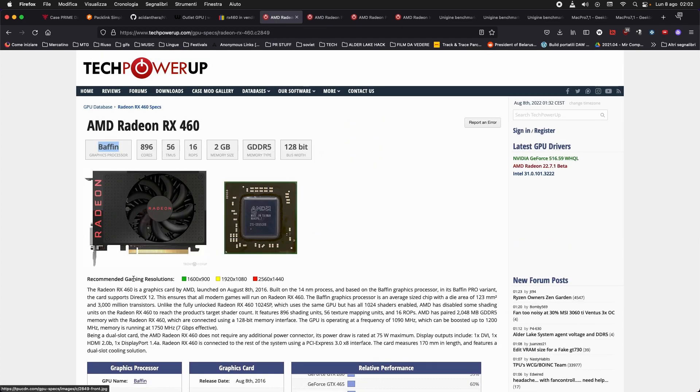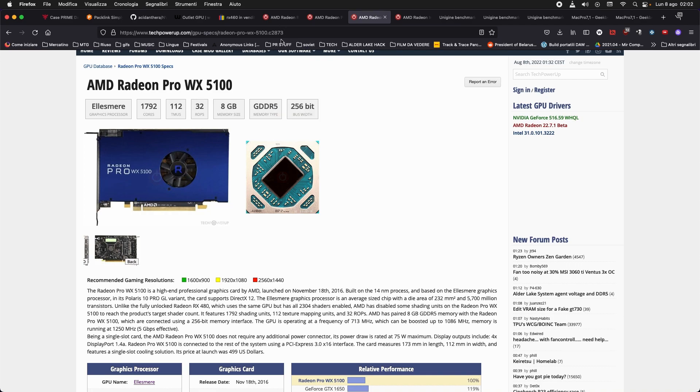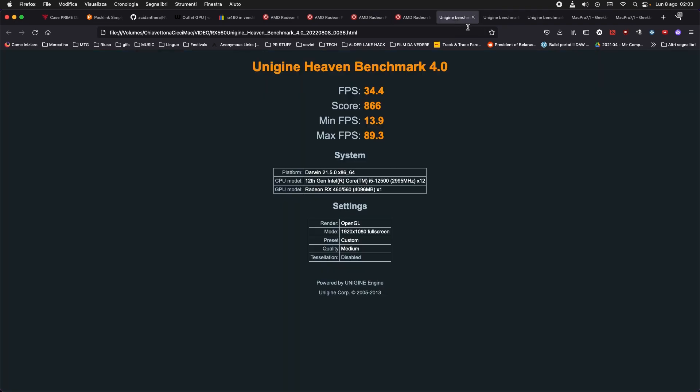All three of these cards are powered only by the PCI Express slot, meaning the whole board cannot exceed 70 watts — that's a safety measure. This card can be overclocked by raising the power limit, which will exceed the PCIe spec, so it's at your own risk, but performance will increase dramatically. In the Unigine Heaven benchmark, the RX 460 scores 34 FPS medium, the WX 4100 scores 41 FPS, but the WX 5100 only scores 26 FPS — so why is that?